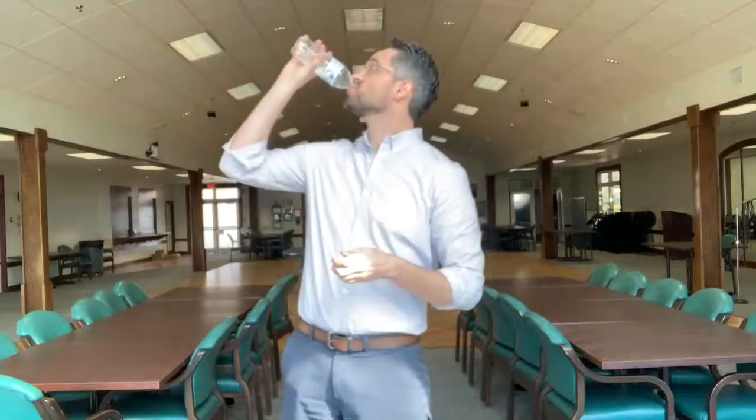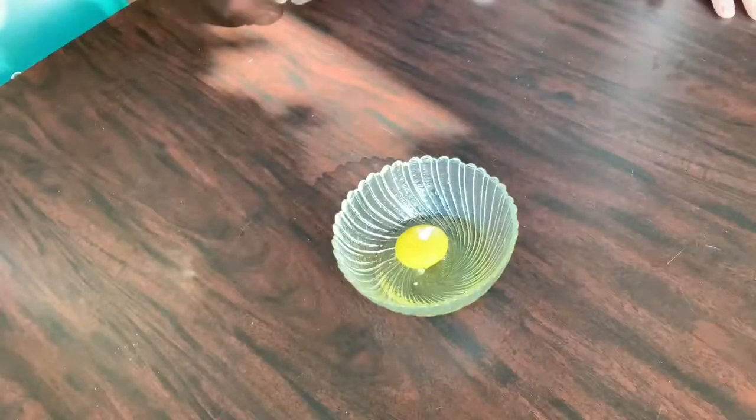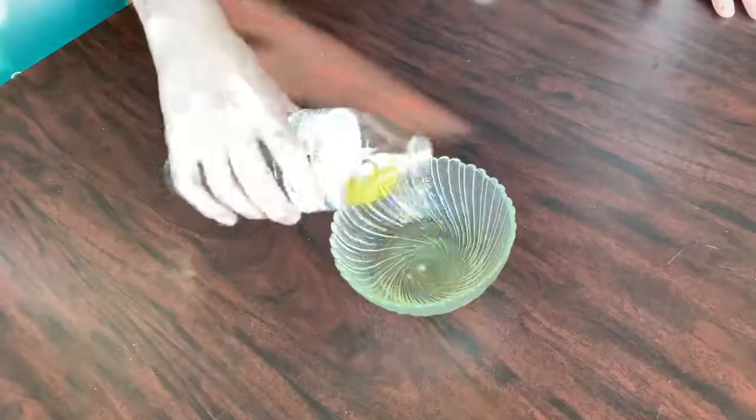So I guess I need to make this empty. All right, there's really nothing easier in the world. Just take your water bottle, squeeze it, put it up close to the egg yolk, and it sucks right up.